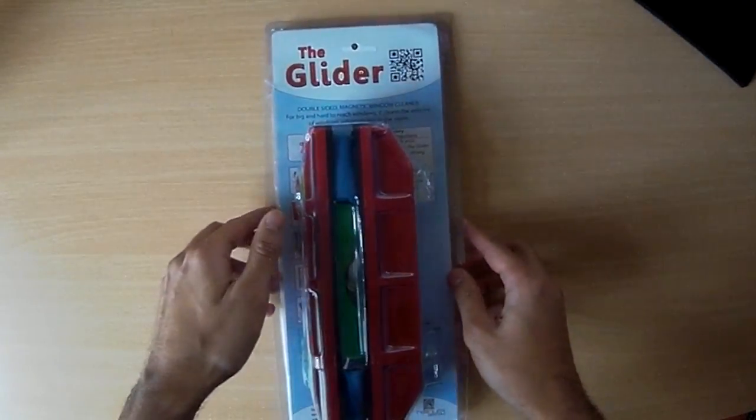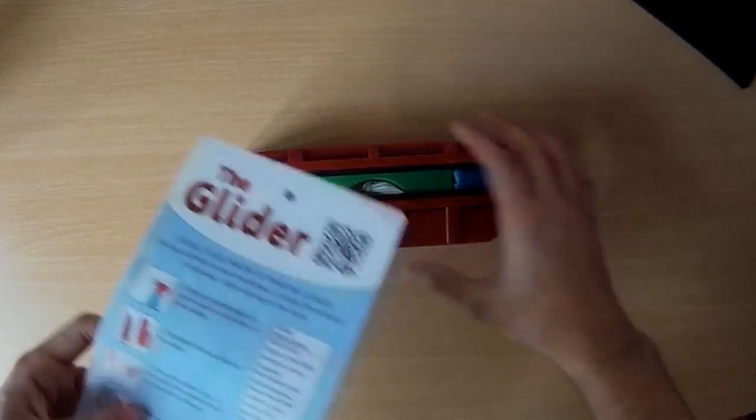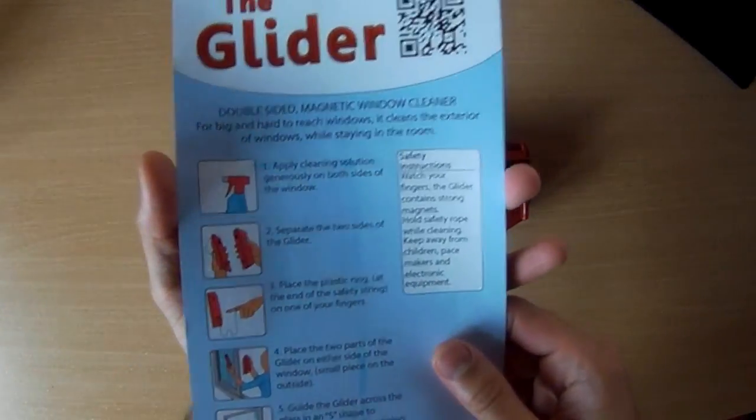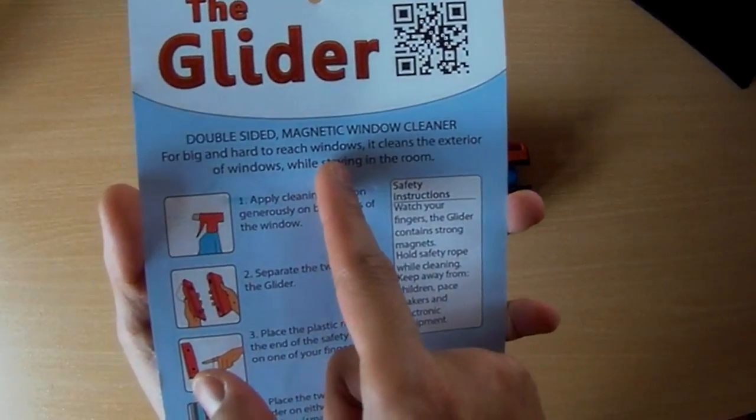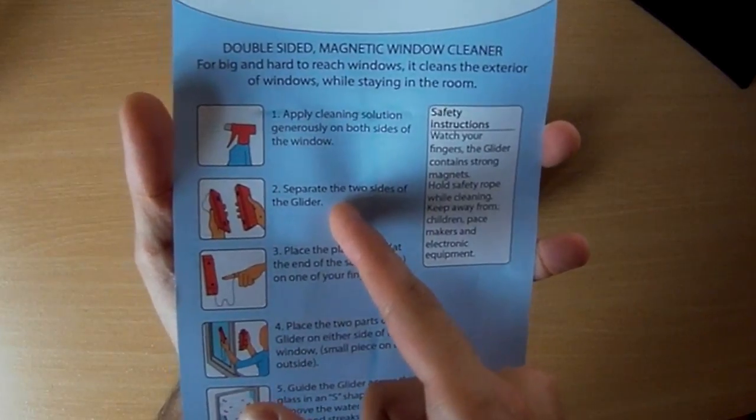So let's open it up and have a look. Inside we've got the unit itself, but let's have a look here first. So it's a double-sided magnetic window cleaner — apply cleaning solution, separate the two sides.